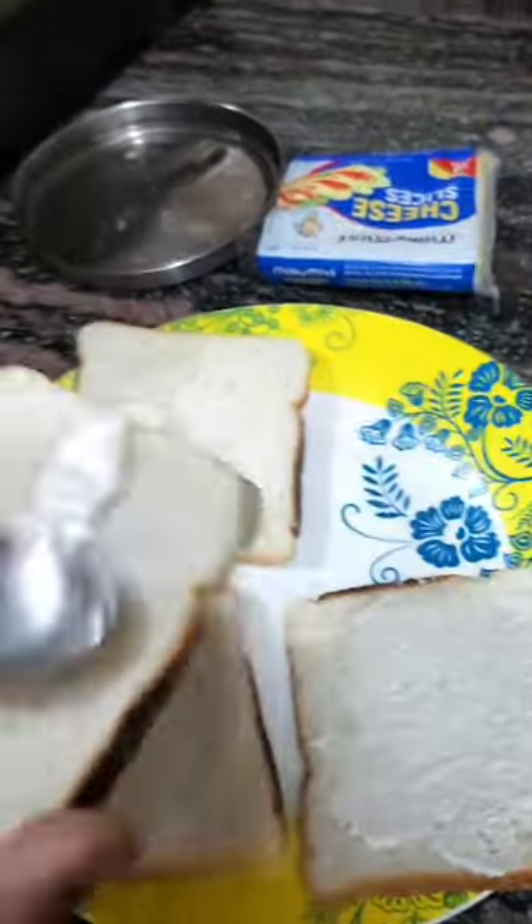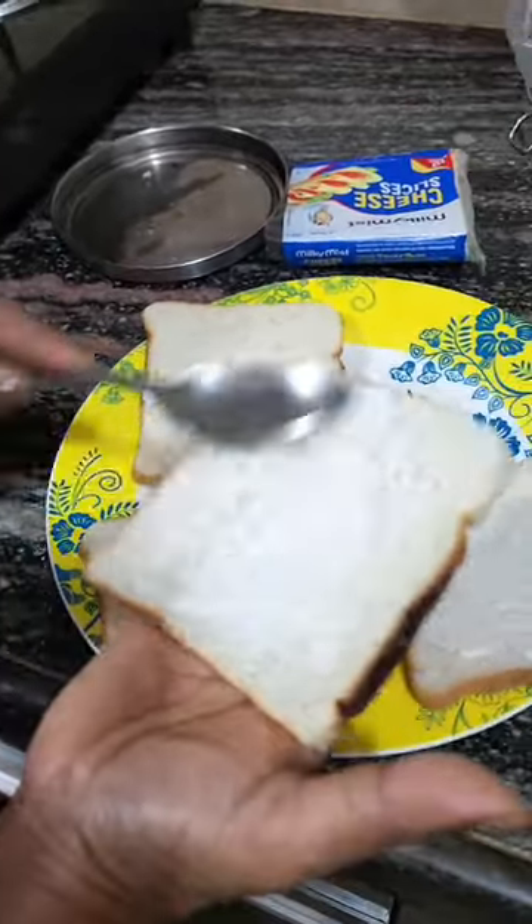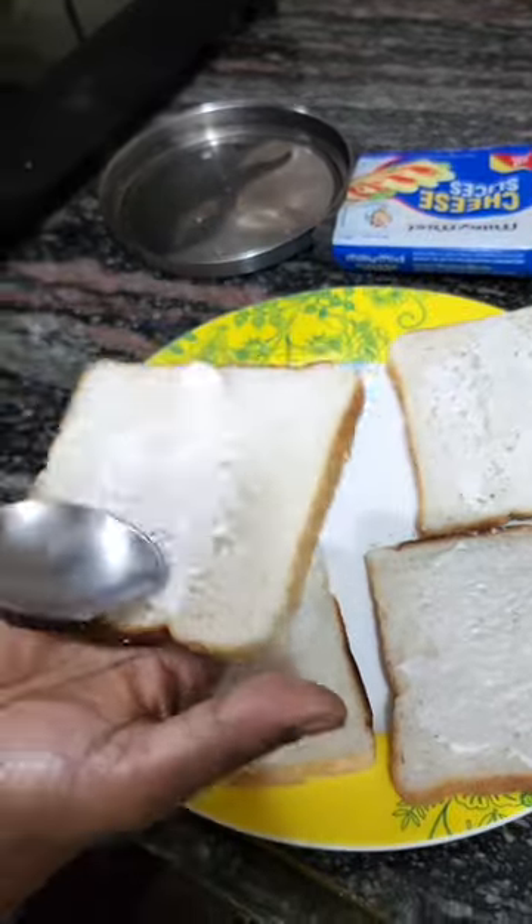Hi everyone, let's see what's in Star's school tiffin today. Today we are going to make a Chicken Mayo Sandwich for Star.